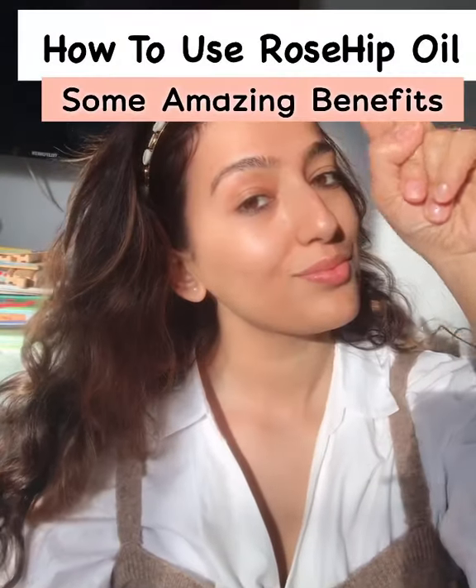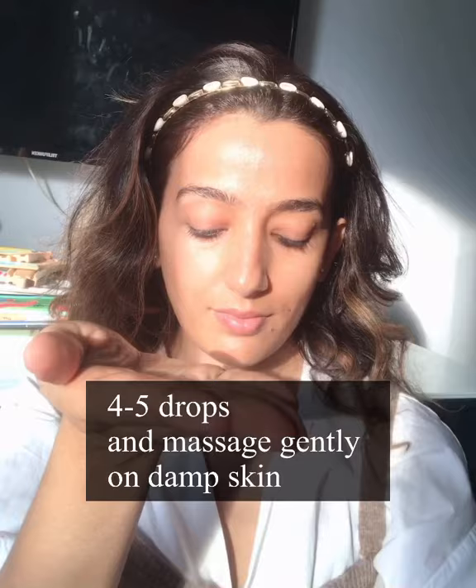How to use rosehip oil and the secret benefits of this oil. After cleansing your face with face wash or cleanser, skin should be a little bit damp, not totally dry. Now take 4 to 5 drops of rosehip oil and apply all over the face gently and on the neck also.